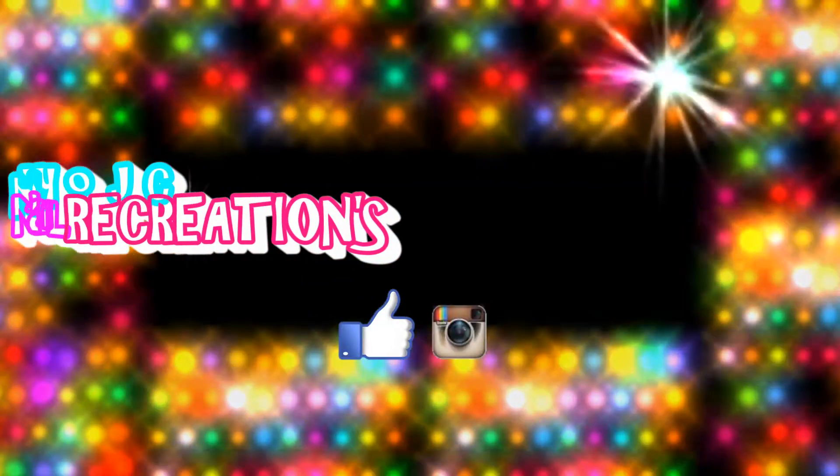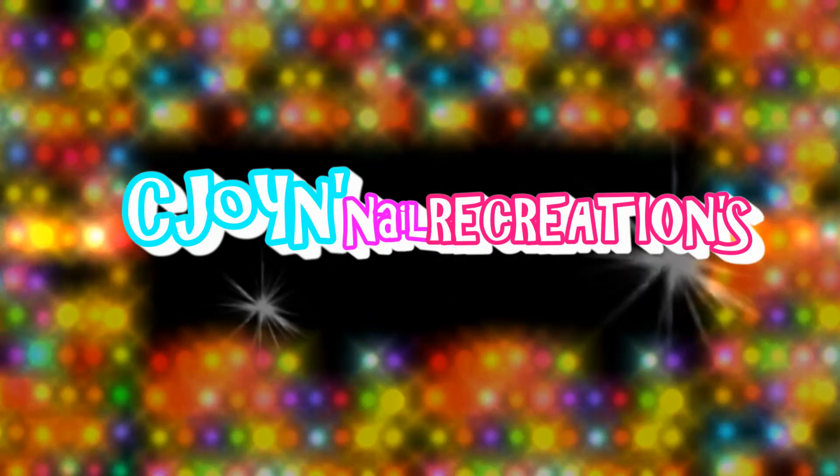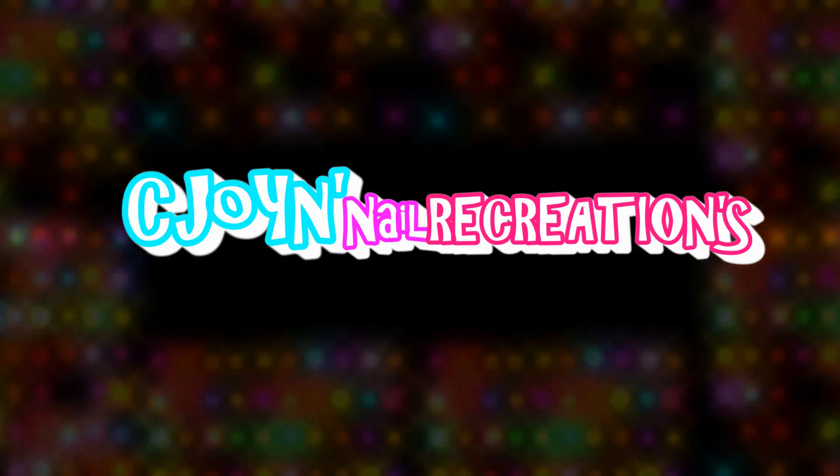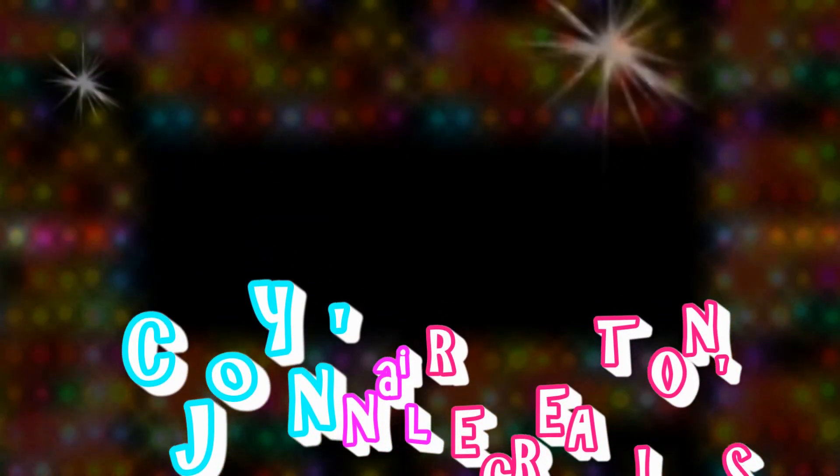If you like any of my nail art designs and you want to give them a try, I would love to see all of your recreations on Instagram. Don't forget to hashtag me — seejoyirecreated — so I know it's you. Thank you all for watching my videos. I will talk to you soon. Bye!